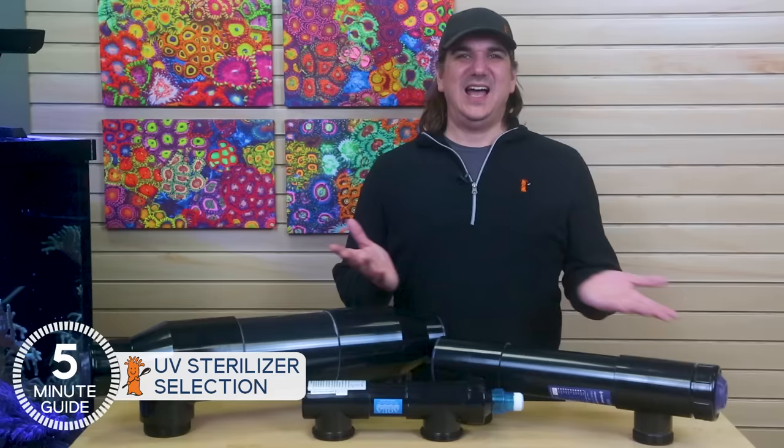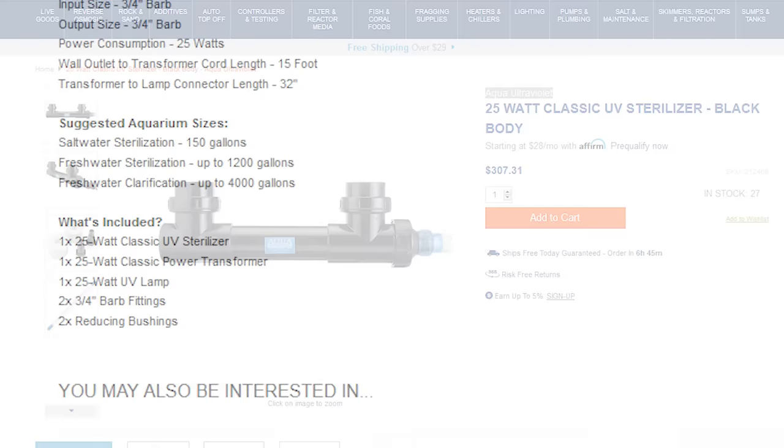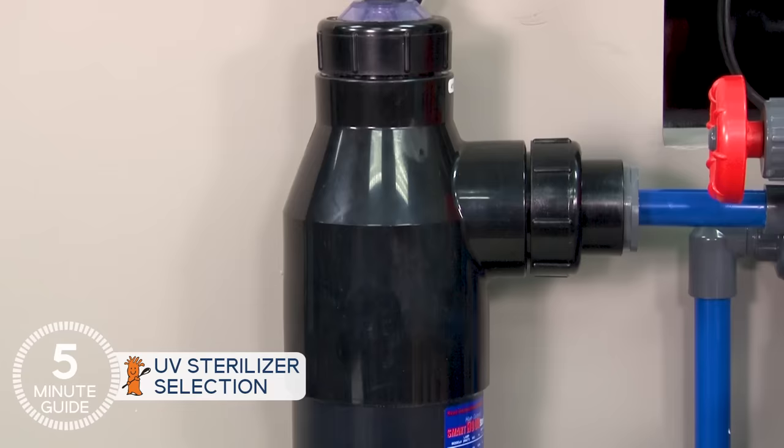As to sizing the unit and how many watts to get for your tank, it's wise to use the sizing requirements the manufacturer offers. Pentair states a 25-watt unit is good for up to 130 gallons; Aqua Ultraviolet says their 25-watt unit covers up to 150 gallons — pretty similar. Going larger may offer some benefit, but I'd never go smaller. In fact, I'd skip it altogether before going smaller than the recommended range, because it simply won't work.